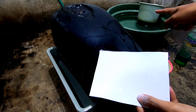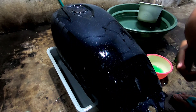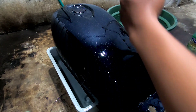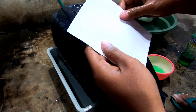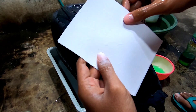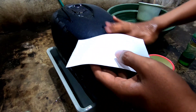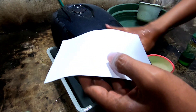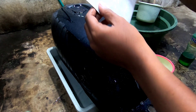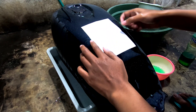Untuk kertas water slide decal, langsung kita celup ke bak air dan kita tunggu kurang lebih satu menitan. Setelah satu menit kita angkat kembali dan kita coba geser untuk gambar dan kertasnya — ini tandanya sudah siap. Ditempel ke tanki secara terbalik, jadi cat putih nempel di tanki dan kertasnya berada di atas. Seperti ini ya, ditempel dan juga digeser perlahan.